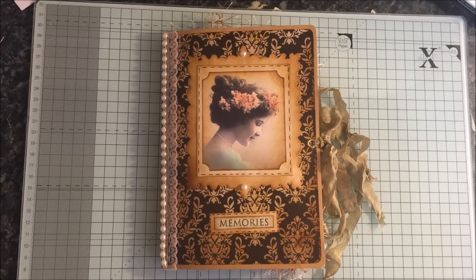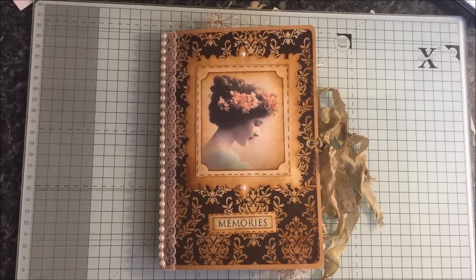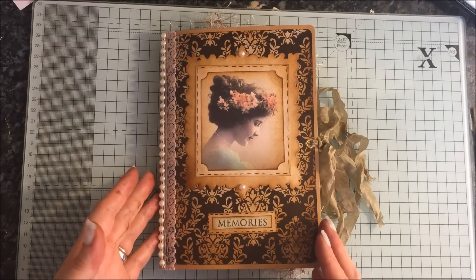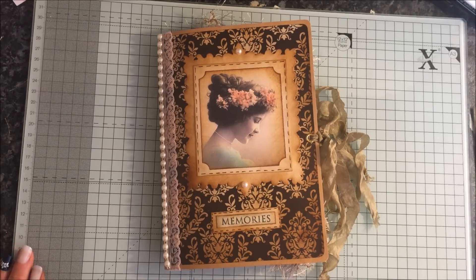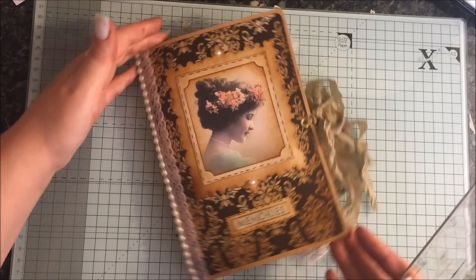Hi everyone, I've just come to share journal number 16 of the summer journal challenge over on Junk Journal Junkies. Really like this one — pretty vintage on the front cover, coffee dyed papers. There are a few designer papers which haven't actually been coffee dyed but still have that vintage look.